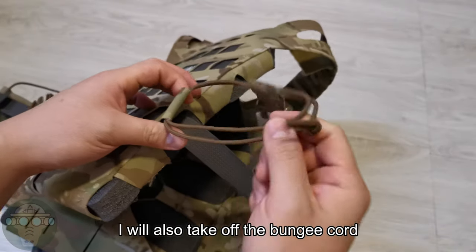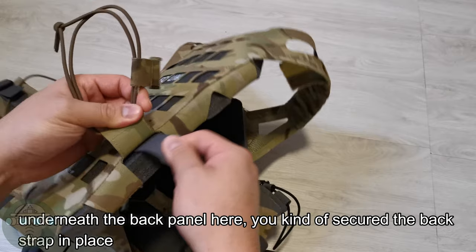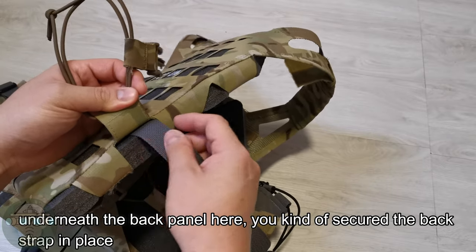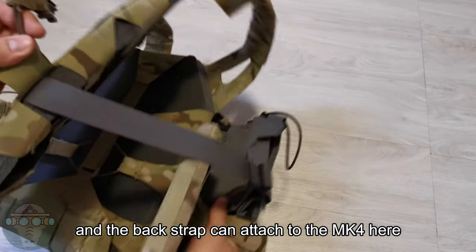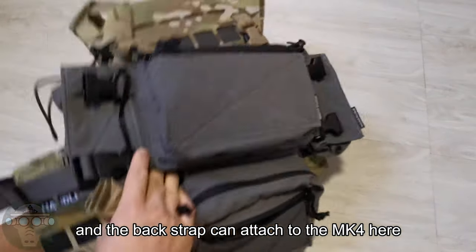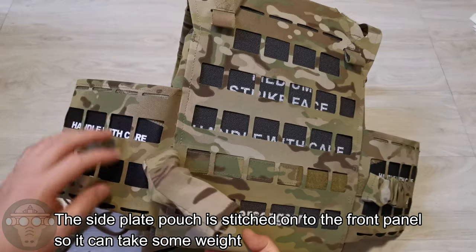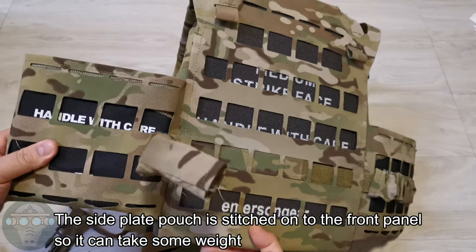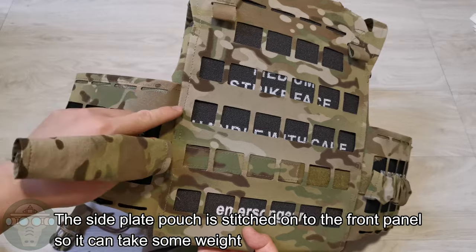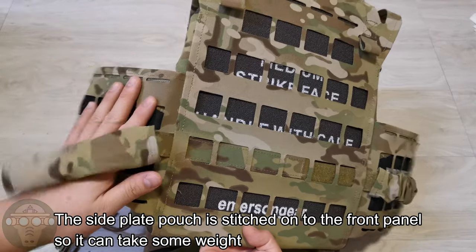I can also run a back strap underneath the back panel, and I'll take out this magic hole underneath the back panel — it kind of secures the back strap in place. Then I can back strap the MP4 in the front like this, and you get a whole MOLLE section on the front panel.